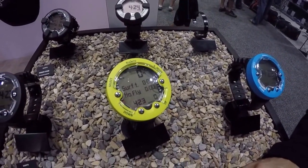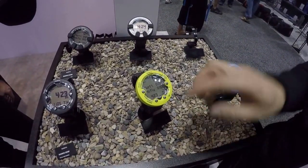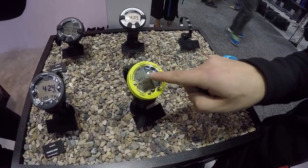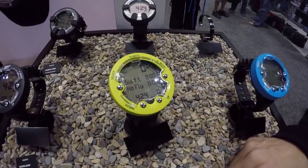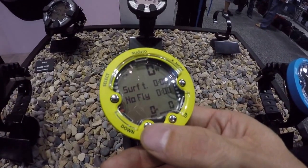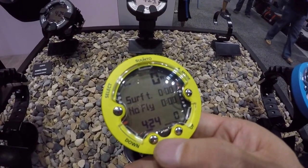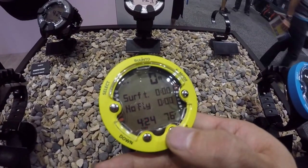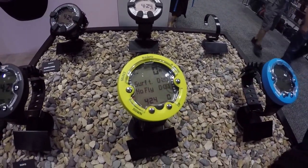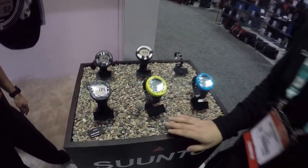About the screen — it's a bit better than the old ZOOP. On the old ZOOP we used to have an eight-segment screen, but now we have a matrix screen with big digits on the top to show your current depth. We have dive time here, and you can scroll through the buttons to see maximum depth and normal time. On this display there's also temperature and the dive time.